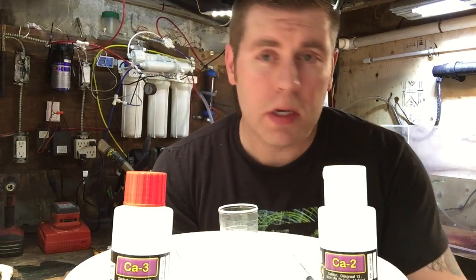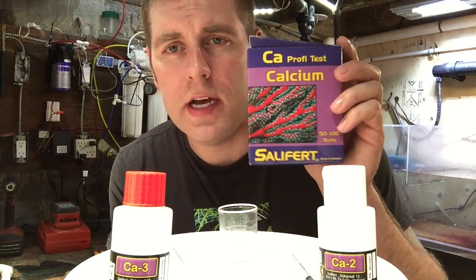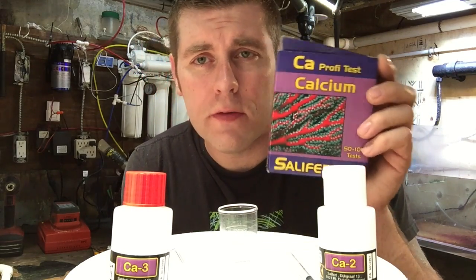Hey YouTubers, Farm Boy Reef here, FBR. Today I'm gonna show you how to test for calcium in your reef tank using the Salifert test. It's a really good test. You need your calcium to be 425-450 parts per million in your reef tank so your corals can absorb the calcium to grow and get better coral growth.